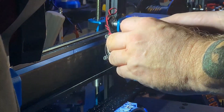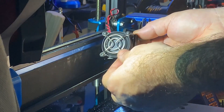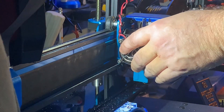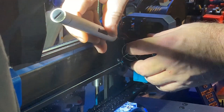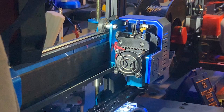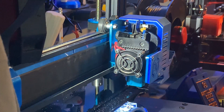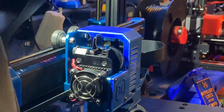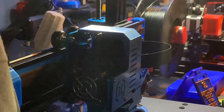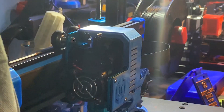Put your four bolts back in and then reattach your fan. Now that we're reattached, you're going to want to put your filament back through and make sure everything cleared out the way you wanted it to. Most likely it worked, so it's not a big deal. I like to heat it up and then reinstall my filament, so that's where I'm at with it.